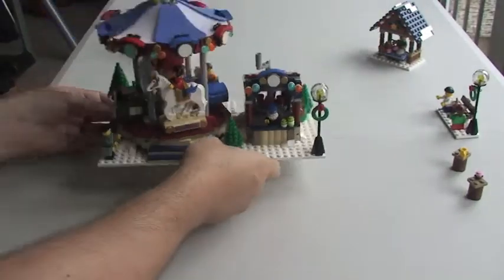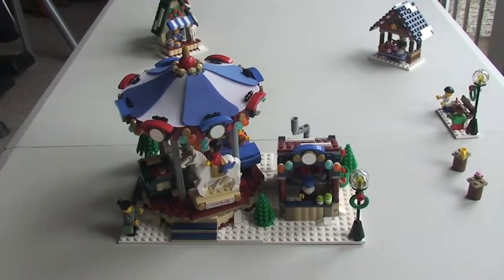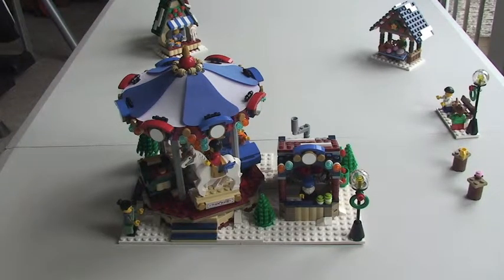I think that's about it. I'll just put that back down. Like I said, I think this is an absolutely excellent set. This is £79.99 in the UK, and with a piece count of 1,261, I think it's absolutely fantastic value for money. And not only that, there are also nine minifigures that come with this particular set. So what I'm going to do now is take on the minifigures and show you those.